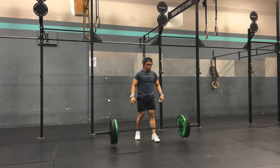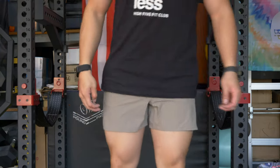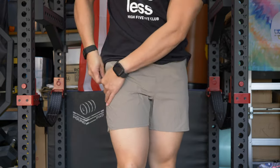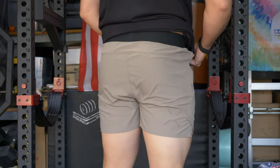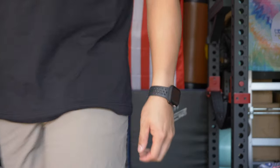Moving on to the tactical shorts, which come in a few different flavors: OD green, federal tan, which is a khaki-ish color, and standard black. The tactical shorts are supposed to be a more durable short that you can also train in and ruck in. The main focus is on durability and being able to take these pretty much anywhere. These ones have a ripstop material as their outer shell.